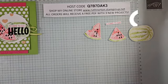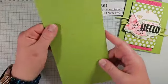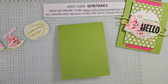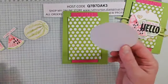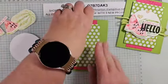Let me move the trash pieces out of the way. The card base is 11 by 4¼ scored at 5½ and it's Granny Apple Green. Then I have a piece of Melon Mambo — 2½ by 5¼ — embossed with the fern embossing folder. I also have a piece of DSP that is 3 by 4½ from our Brights DSP in the annual catalog, and a stylish circle die cut in white.